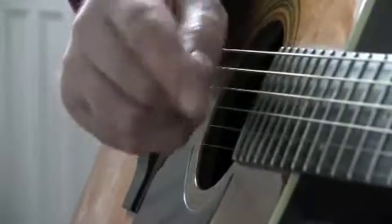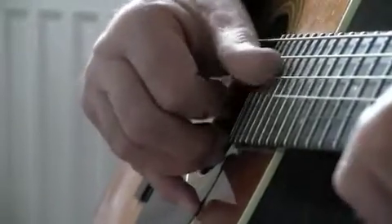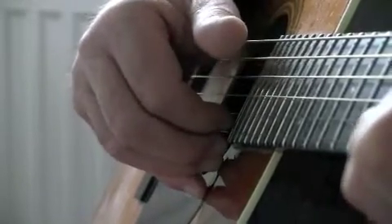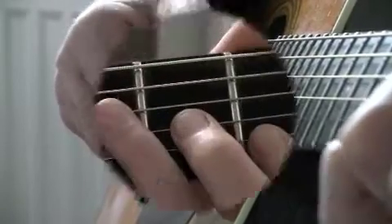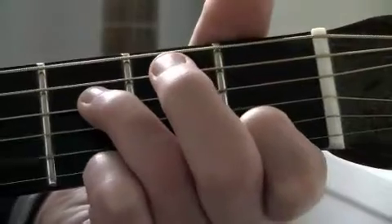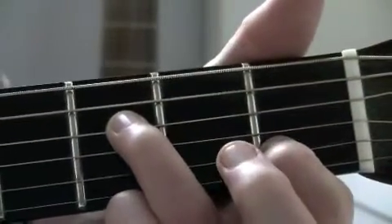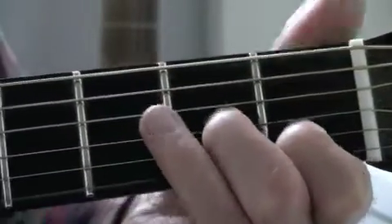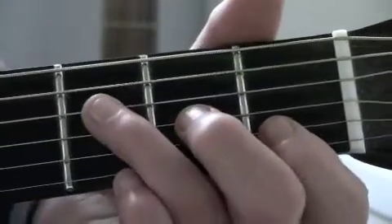This is basically the same picking we've been using for all five lessons. I can do the suspended one by just taking this finger away, or I can play those two, or when I'm playing it, these two.